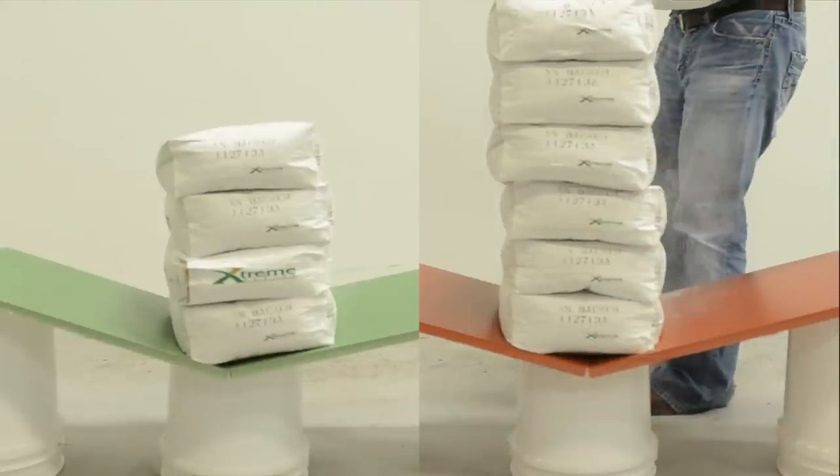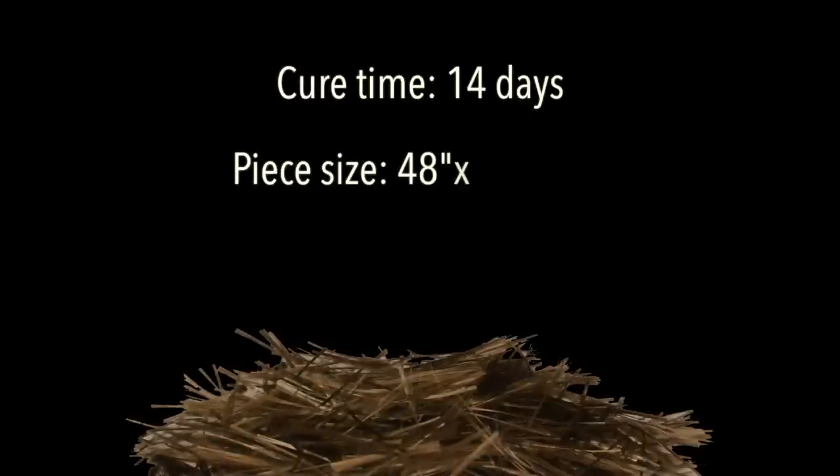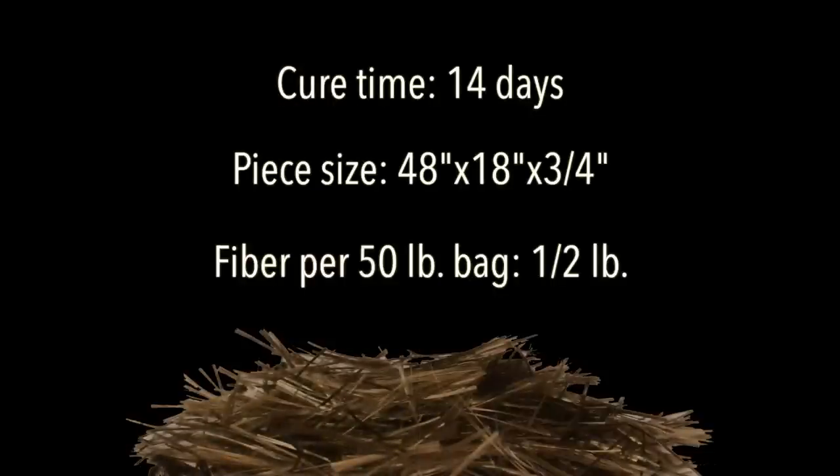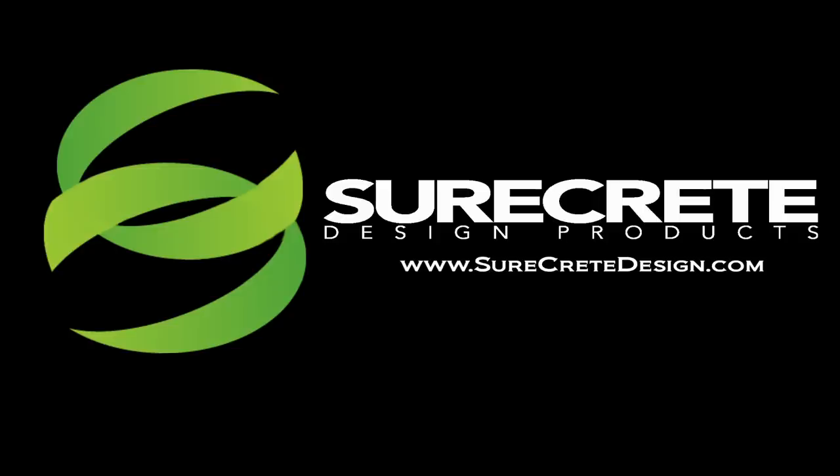This simple test illustrates that the addition of one inch basalt fiber at less than one percent of the total weight of mix can yield as much as a 50 percent increase in flexural strength. Learn more at surecretedesign.com.